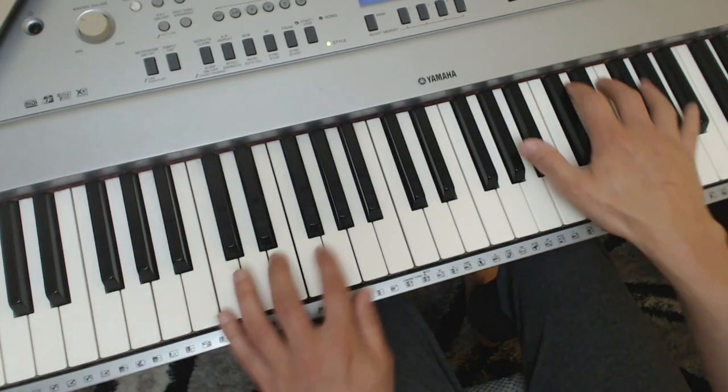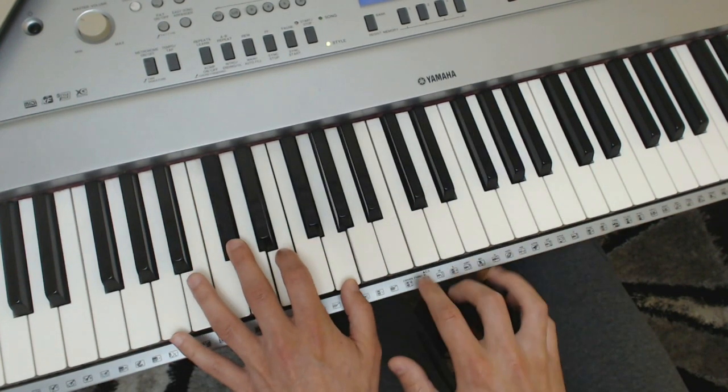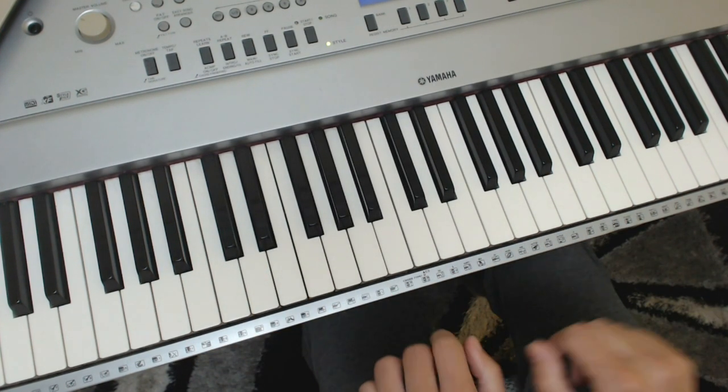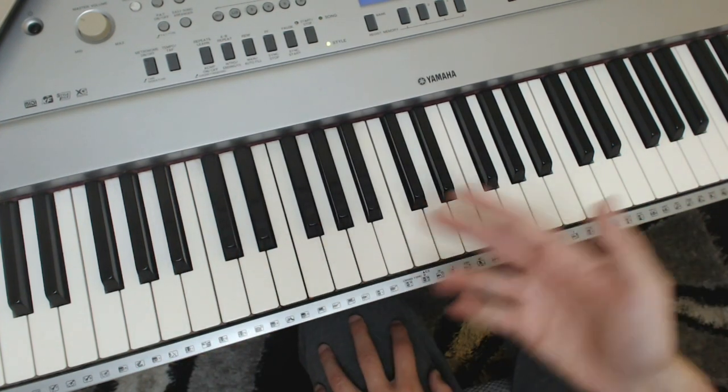So that would sound like — see, there I did two: I went down to the C sharp and then played the chord afterwards. These kind of things are quite common in that jazzy style. Sounds like you're playing lots of fancy things, but you're really just playing the same thing with both hands.